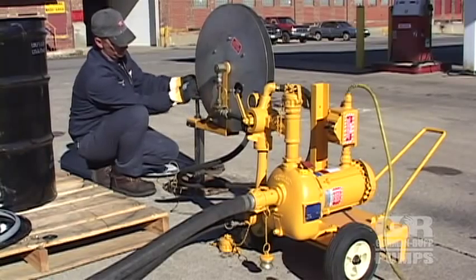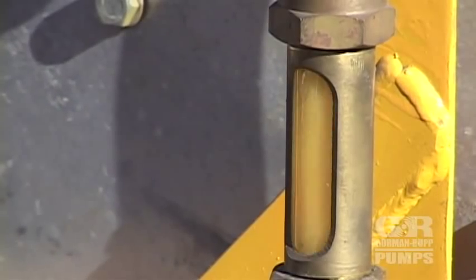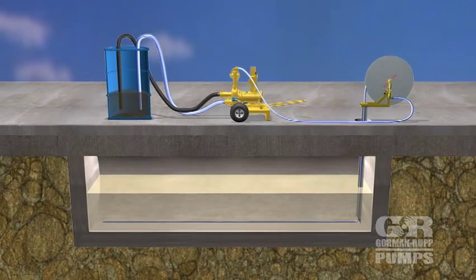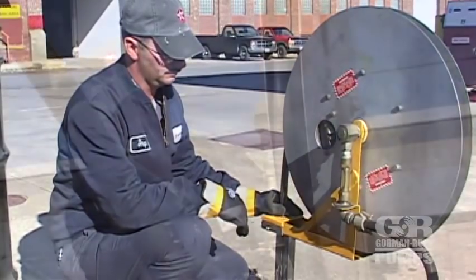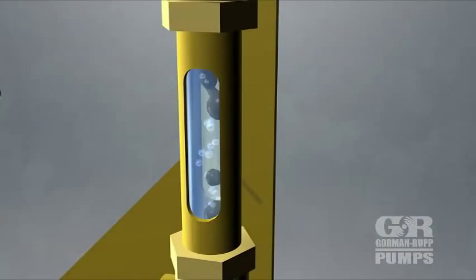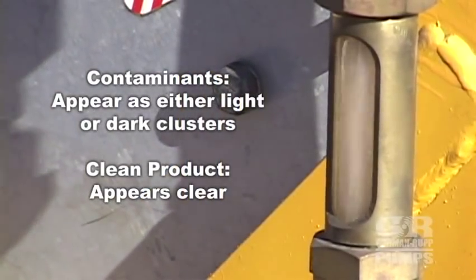When the pump has become fully primed, vacuum created by the eductor slowly begins to draw liquid from the bottom of the tank and the contaminated product begins to appear in the sight glass. The contaminants travel from the tank through the eductor and into the storage container. Once an even rate of flow has been established, the operator then begins to slowly feed the hose from the reel down and out the standpipe opening at the bottom of the tank. As the hose begins to travel the tank bottom, contaminants such as water, dirt, and scale will appear in the sight glass as either very light or dark clusters, with clean product appearing clear.